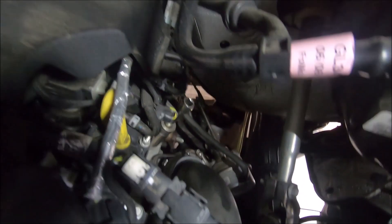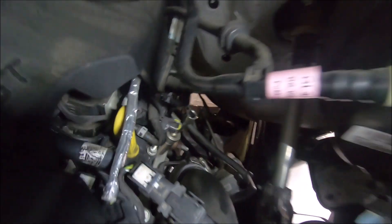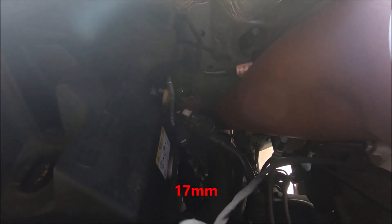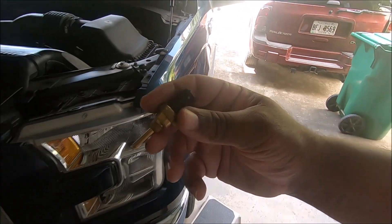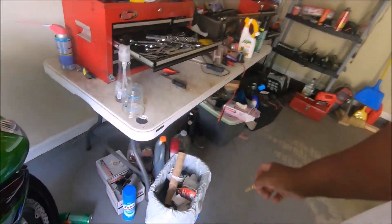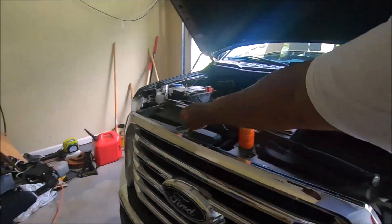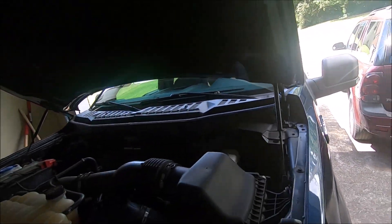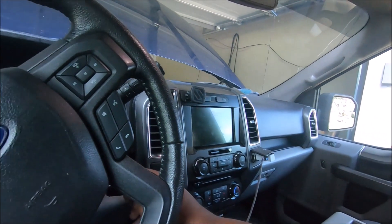I'm taking the temperature sensor out of the side of the head and putting in the one that was bad. It took me a bit to remember what socket size I needed. Alright, here's the good one — I'm putting in the old bad one. I've been meaning to do this anyway — I thought about taking it to the dealership and seeing how much they'd charge to fix it.